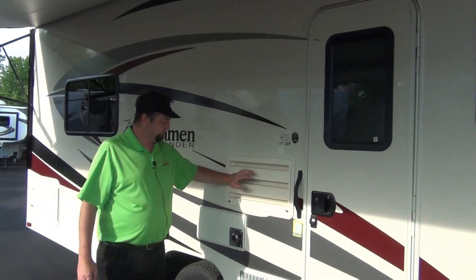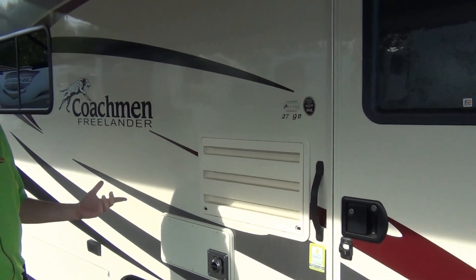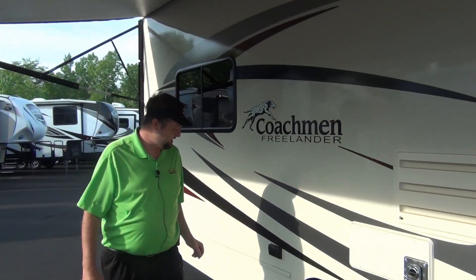This is your refrigerator, furnace, and water heater. It's all right here in this location, but we'll be able to take care of all that from the inside, so you won't have to worry about that.